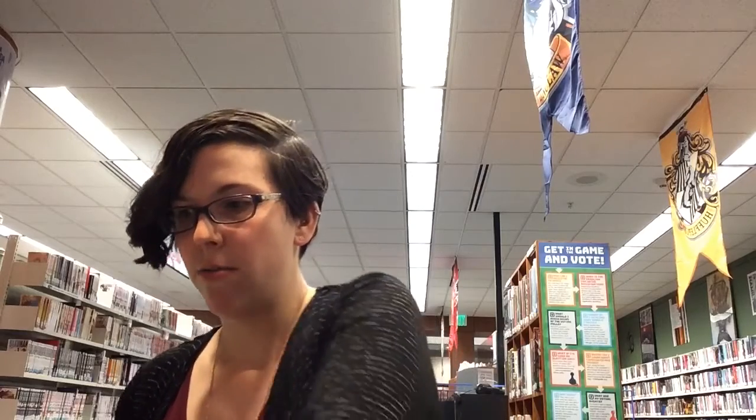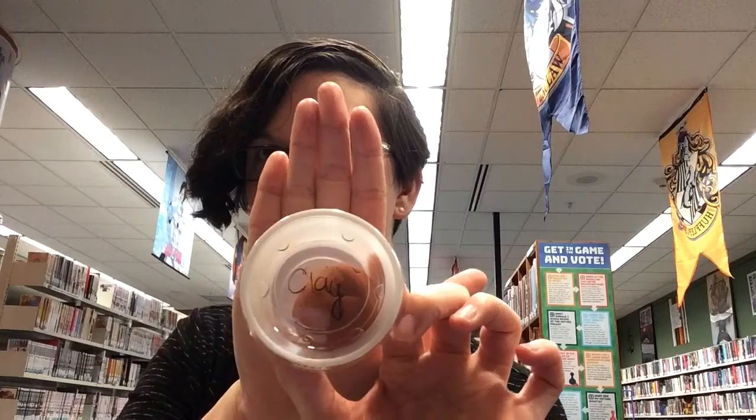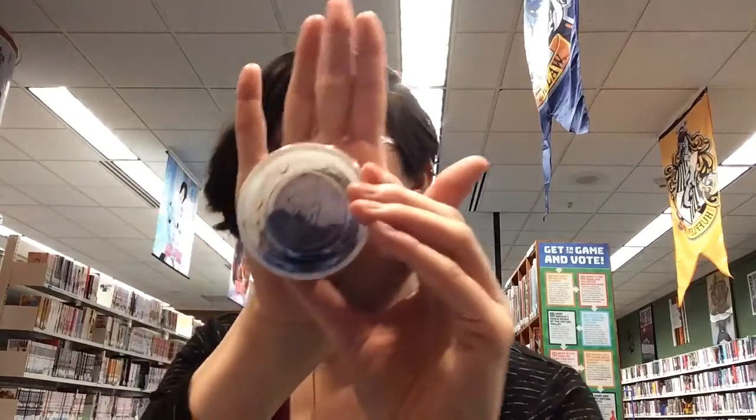This one is a pretty simple one — only has three ingredients in it. We have clay; this is air-dry clay. Soil, just your basic run-of-the-mill out-of-a-bag garden soil, and some wildflower seeds.